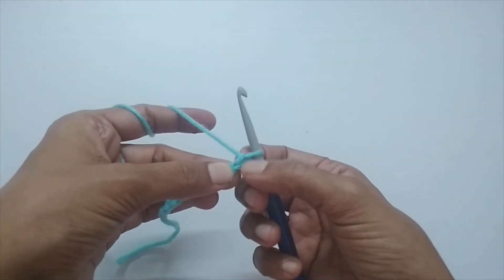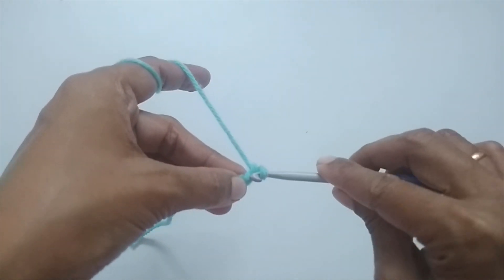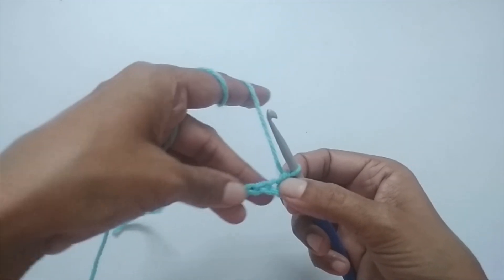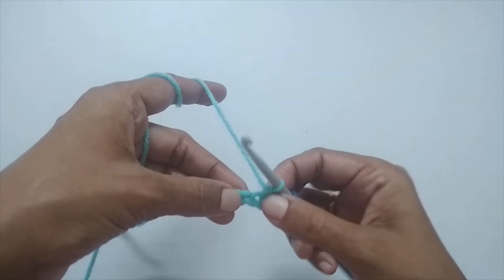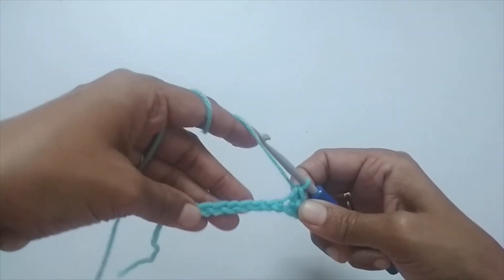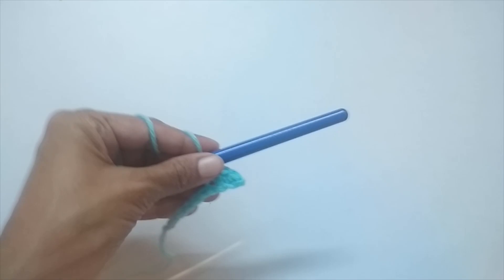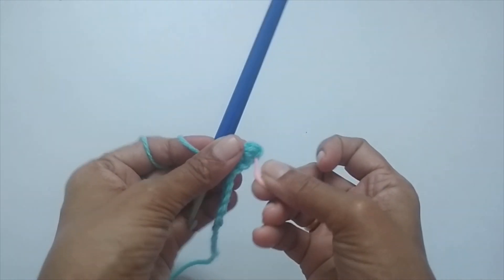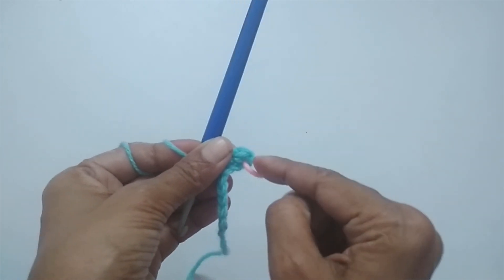Now we'll work the first round. Skip the first chain from the hook and make a single crochet in the second chain stitch. Insert your hook into the second stitch and make a single crochet. Then make one single crochet in all the stitches, excluding the first stitch. It's a good idea to put a stitch marker on your first single crochet so you don't lose track of it.